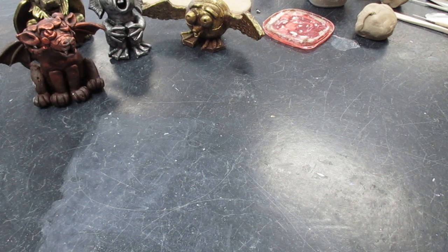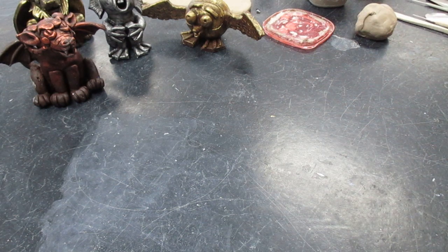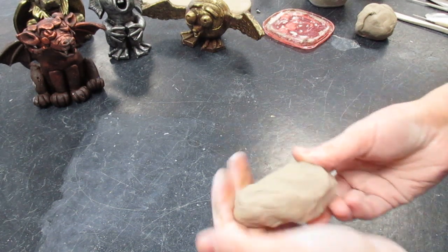Hello sixth graders, we are making clay gargoyles. Before I do that, I need to go over our three major clay building techniques: coil, slab, and pinch pot. I'm going to start off with coil first.